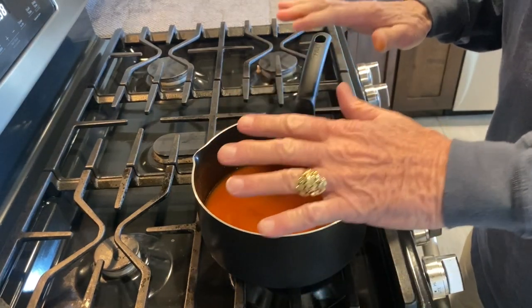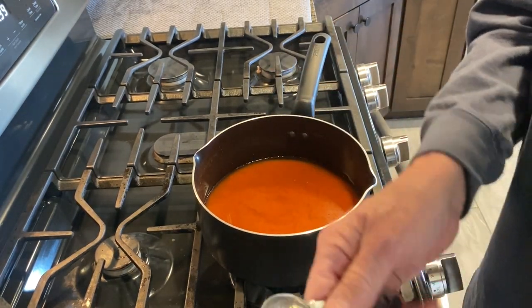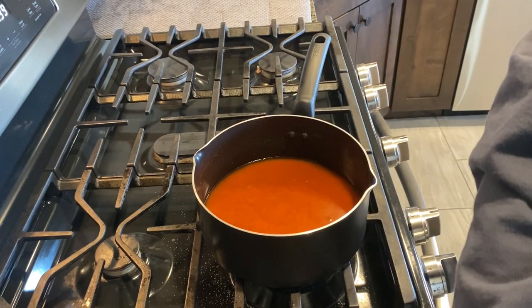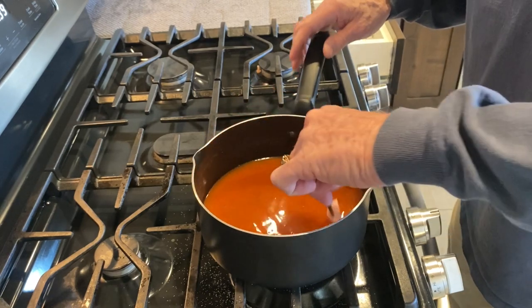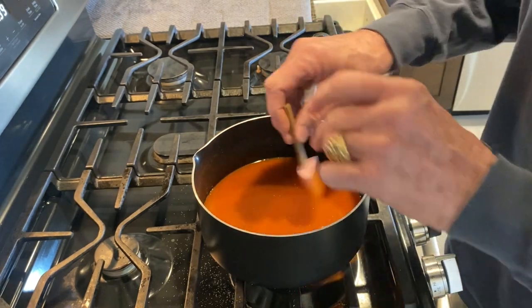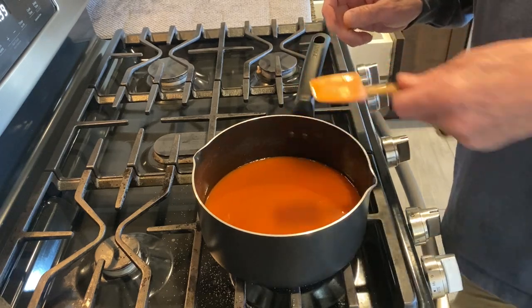Turn the heat up a little bit. We're gonna let this simmer — let everything melt together: the hot sauce, the vinegar, the sugar. Also, we're gonna put in one tablespoon of canning and pickling salt. Now we're just gonna let this sit here and simmer down a little bit. Don't bring it to a boil, just let it get hot enough so when you pour it into the jar and put a lid on it, it'll seal.